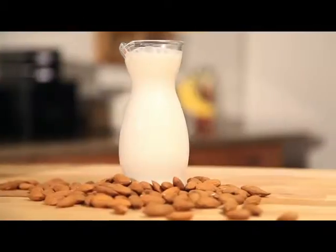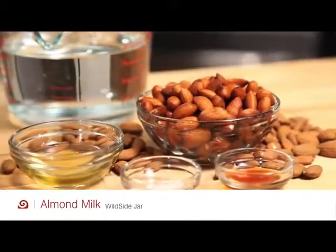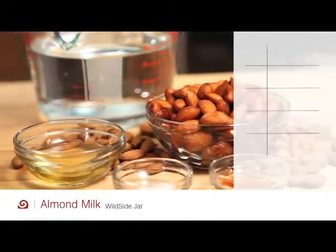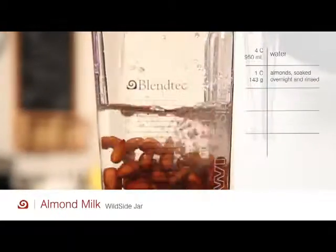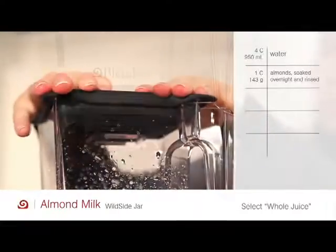Almonds are an alkaline nut and one serving helps you get one-third of your daily dose of vitamin E. In either jar, add four cups of water, one cup of pre-soaked almonds, and select whole juice.